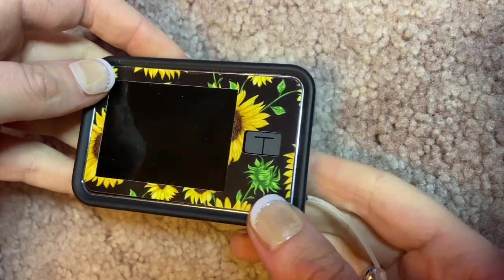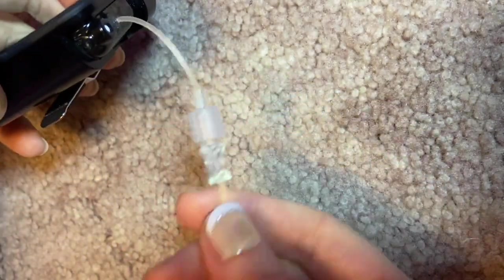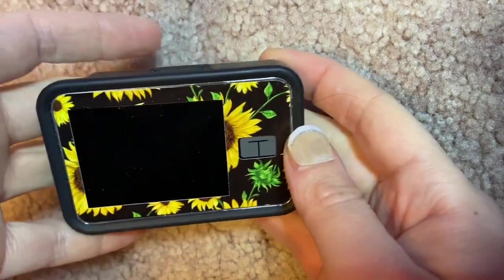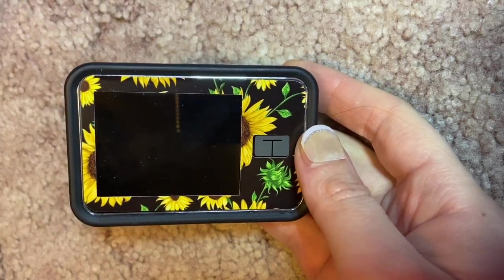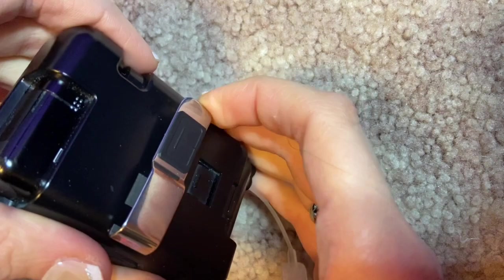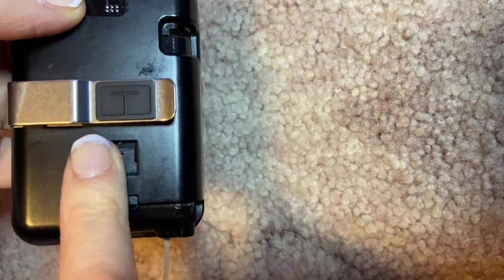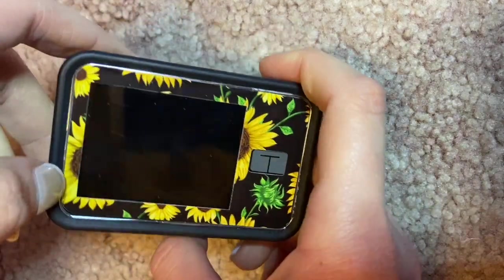When you first take a look at the Tandem t:slim X2 insulin pump, you notice it's rather small — about the width of a dime. This is where the cartridge is, and the cartridge attaches to your tubing, which attaches to your cannula and cannula housing. I have a t:slim-specific t:case here with a little clip, so you can flip it to go vertical on your pants or bra.